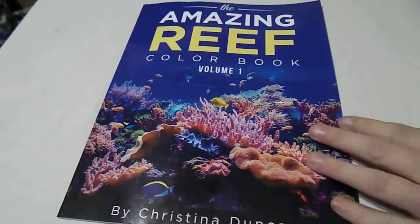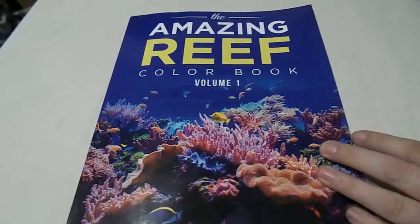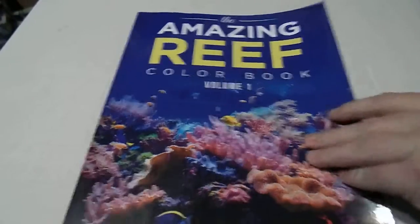Anyways, this book is also by another Christie — well, Christina Duncan at least. This is the Amazing Reef coloring book, volume one.